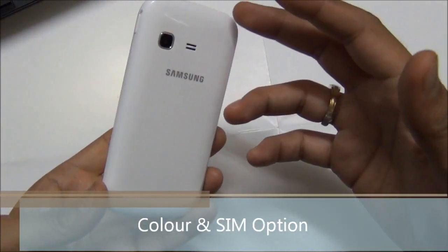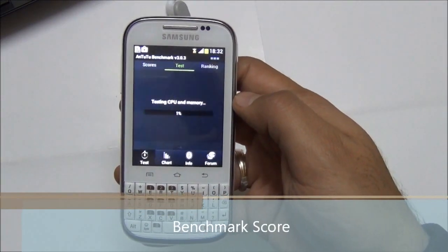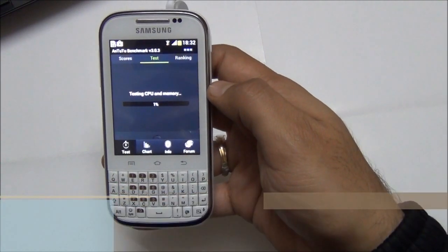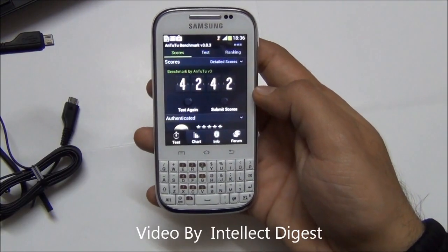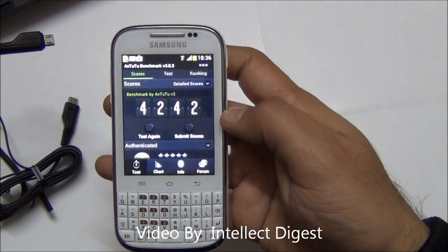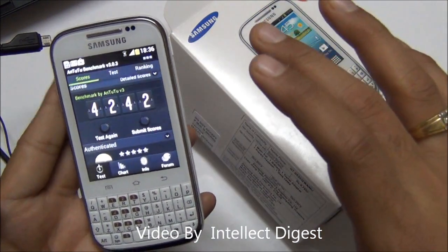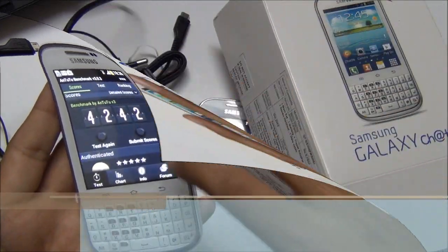The Galaxy Chat comes in white as well as black color, and this phone comes in a single SIM option only. We are running an Antutu benchmark test on this device. The score on Antutu version 3 is 4242, which is quite decent in this price segment. This phone is priced at around 8000 rupees in India.